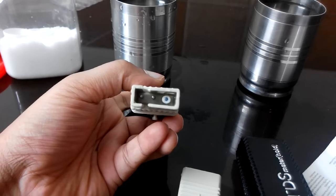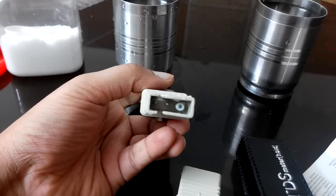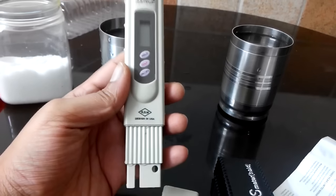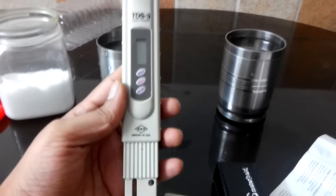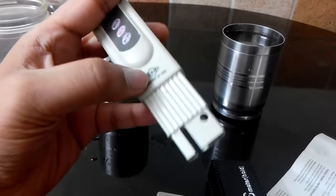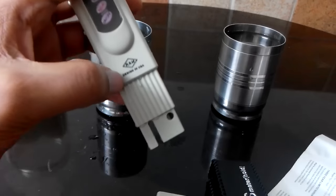If you look inside, there are two pins and one cylindrical pin — I guess that's the sensor. This is RSM design in USA, TDSC. Basically, you can put this device in water up to the marked line.